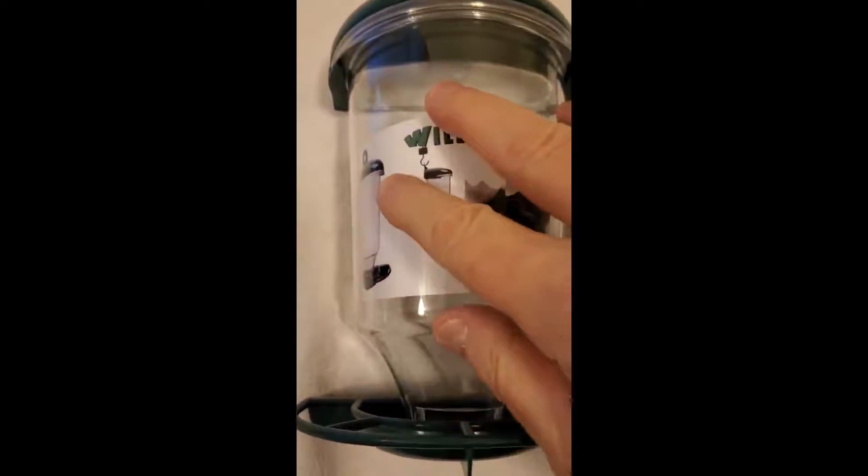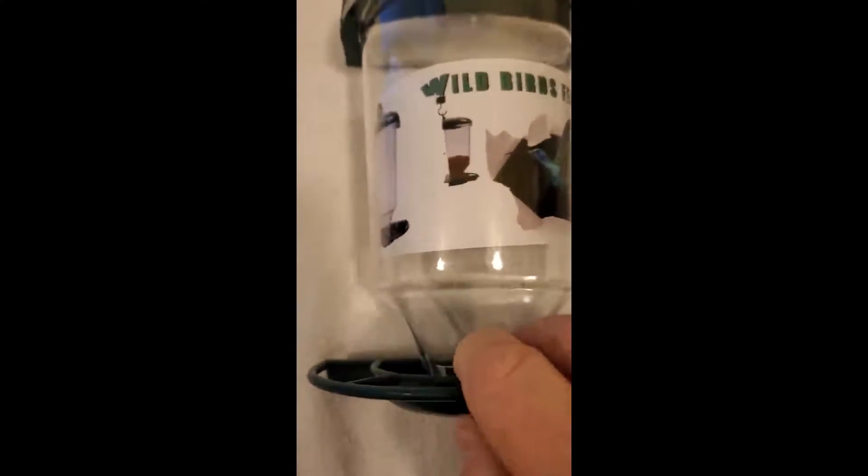Bottom, top, seed goes in here. Got a little holes down there to let it out. Now, the only thing about it is I got some sunflower seeds and stuff like that to feed cardinals, and those holes may be a little small for that. I'm gonna have to play with that a little bit. May have to get some smaller seeds for some of the other birds.